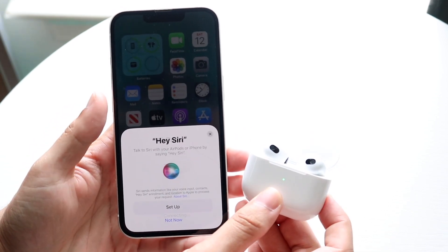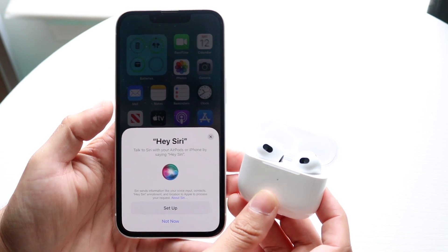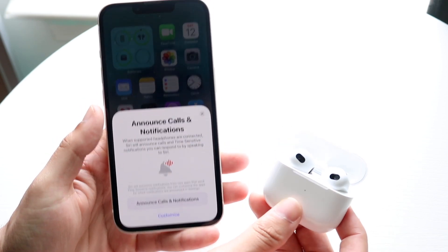Tap on the Connect button and the setup is going to start. You can go through the setup however you want — in this case I'll click Not Now, and then it's going to ask a few more questions.